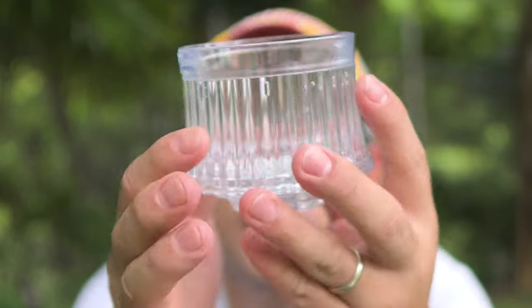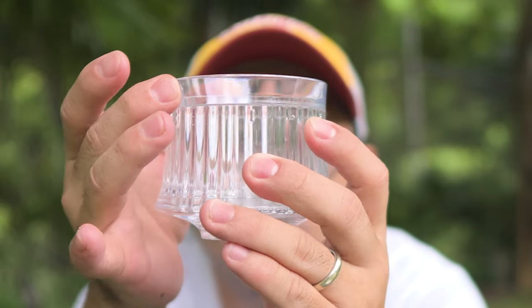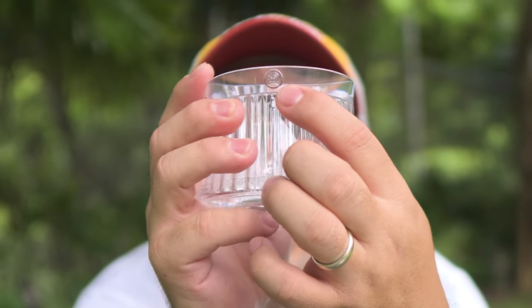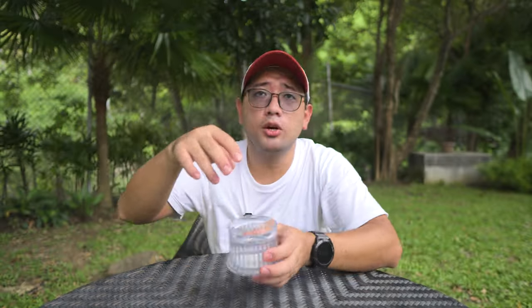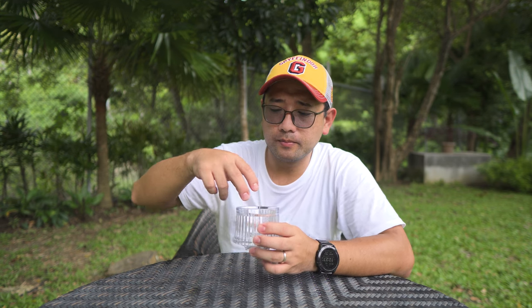So you just twist this upper part like so, and you have two different levels. There is an indicator here — the HERO logo, and then one dot, and then two dots. You put your flat bottom paper filter here, and then you can do an immersion at first — it depends on your style and recipe.